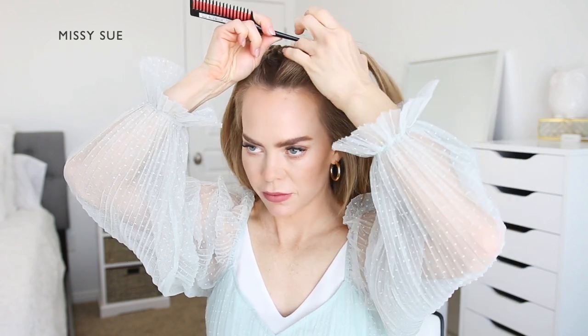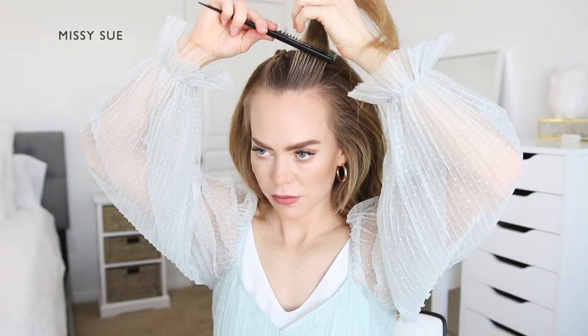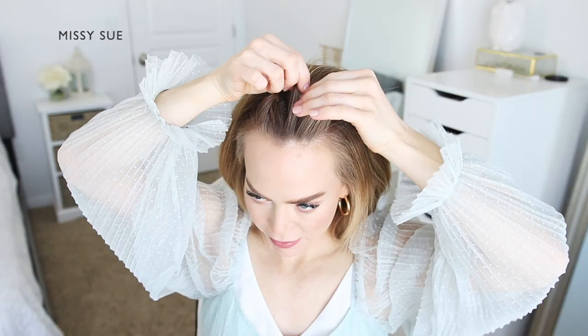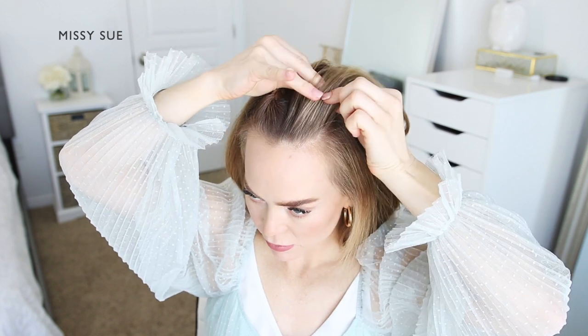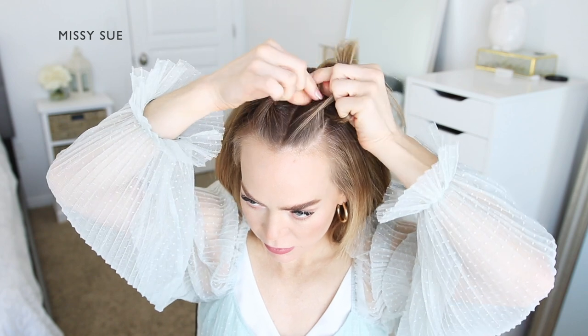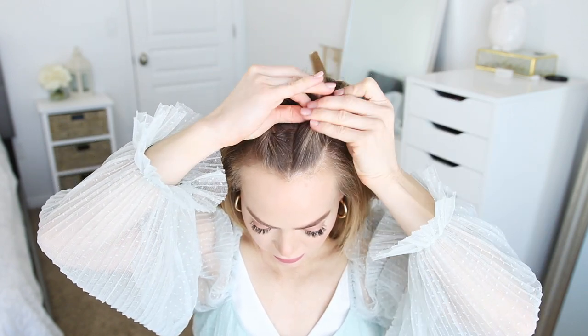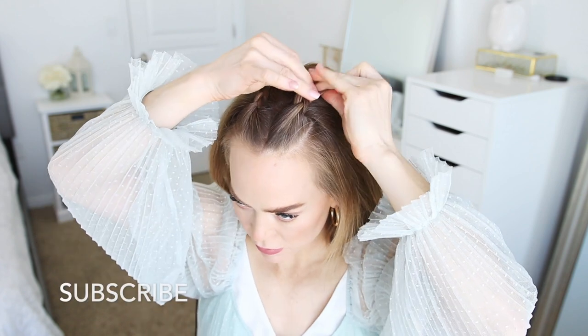Now repeat the same steps as before. Divide out a one-inch section of hair on the left side of the middle part. Split this section into three smaller pieces to create a second braid at the top of the head. Cross the left and right side strands over the center strand, working down towards the ends of the hair.